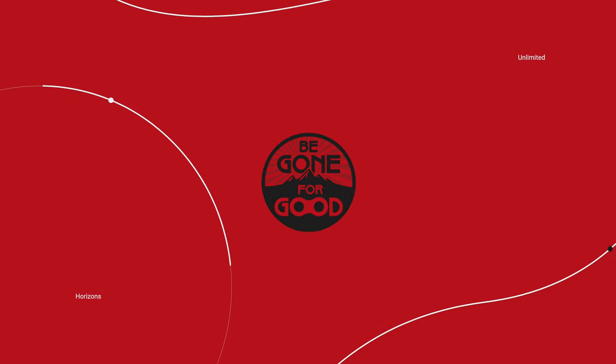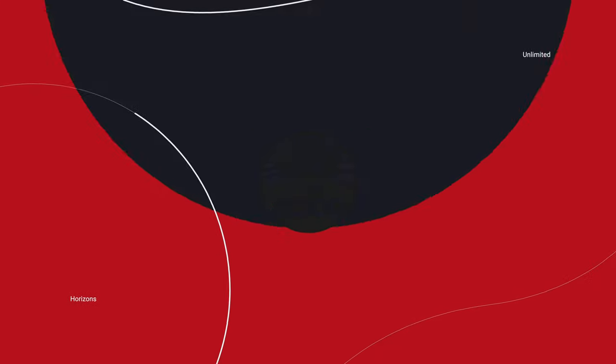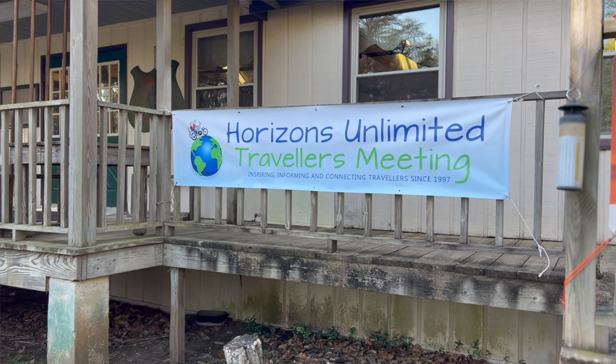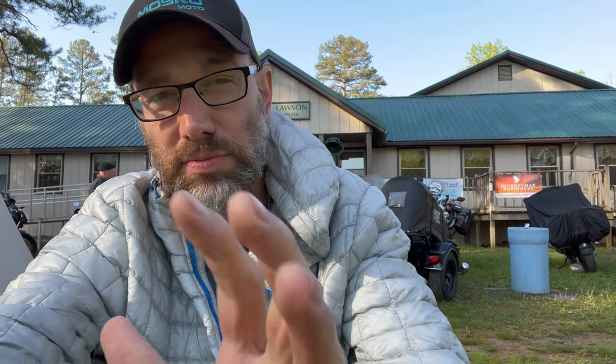It's the morning after day one of Horizons Unlimited Virginia. This is my first Horizons Unlimited event that I've attended. I did my first class yesterday, I've got another one coming up tomorrow. Today is all classes for me, and also shooting some videos I've long wanted to get done. So far things have been going really well.